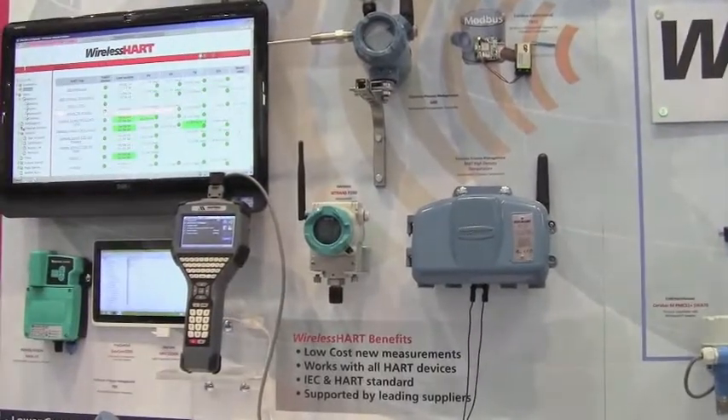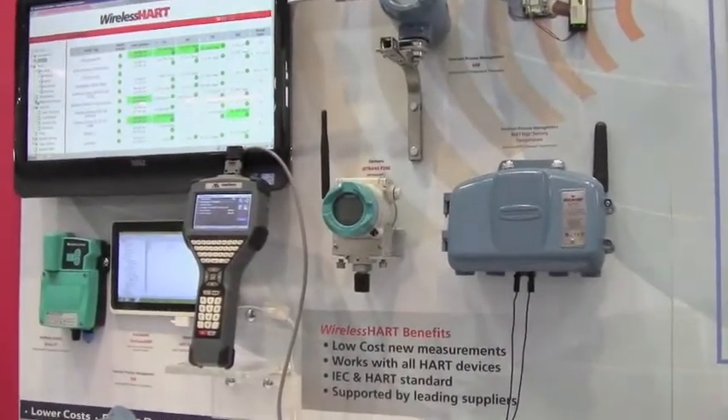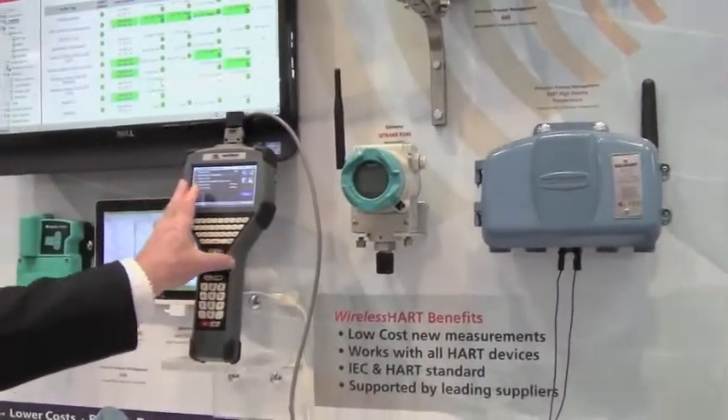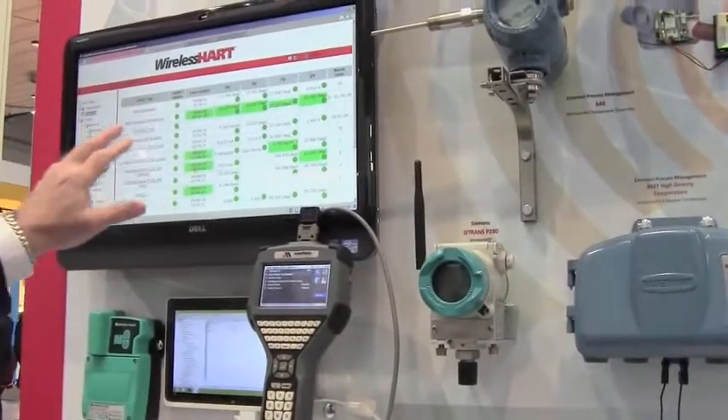A wireless HART device is configured using the exact same configuration tools that you use today. It could either be a handheld device or the device could be configured using a PC-based configuration tool with a modem.